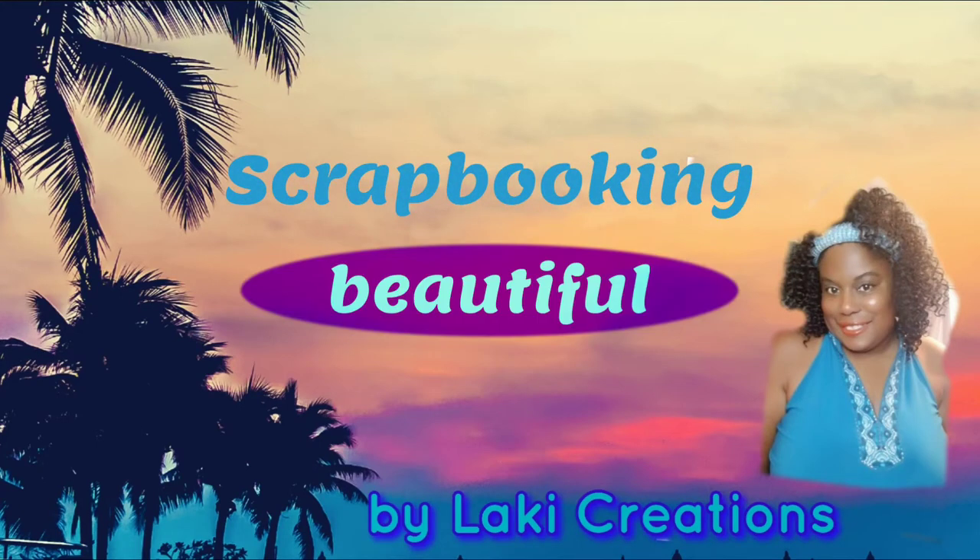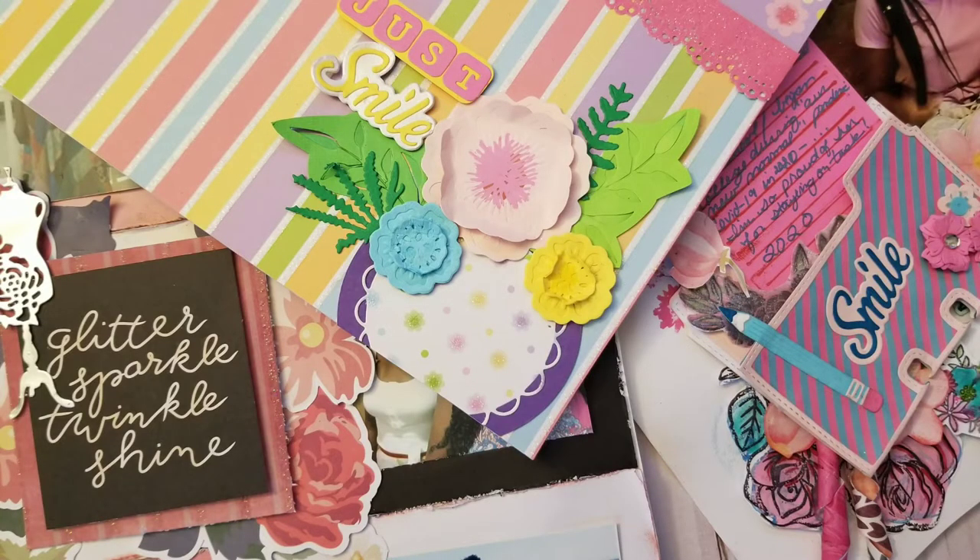Welcome to scrapbooking beautiful layouts by Locky Creations. Hi crafty friends, it's Locky Creations back to share with you how I created three layouts using floral themes just in time for spring.